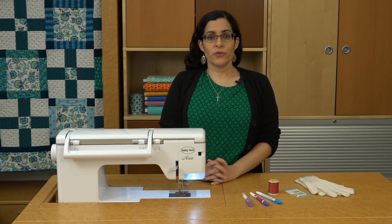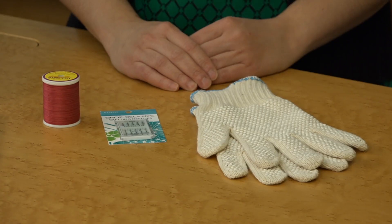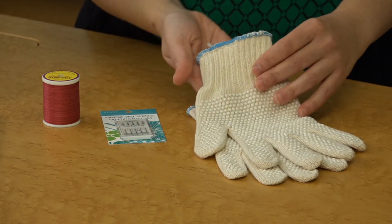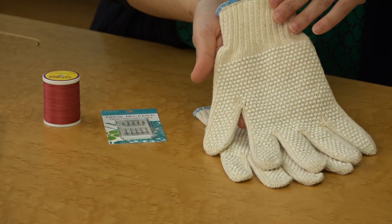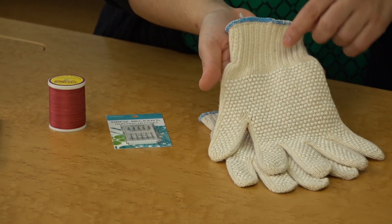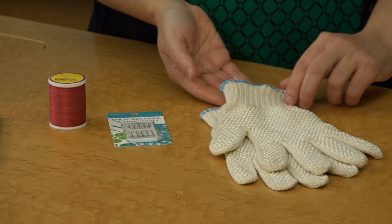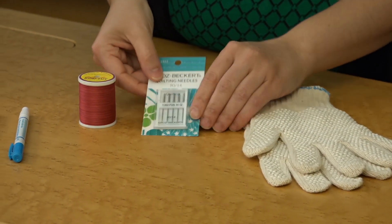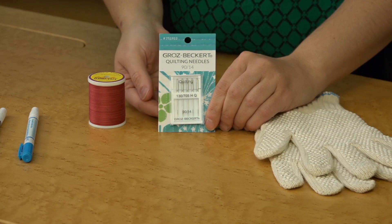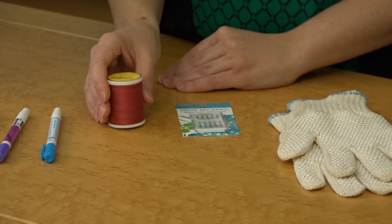There are also a few notions that are incredibly helpful for free motion quilting. First and foremost, machine quilting gloves give you a much better grip on the quilt sandwich as you guide it under the needle. Gardening gloves with grips also work, but in my experience gloves made specifically for quilting work just a little better. Speaking of needles, it's always a good idea to change out your needle before starting your project. You also want to use good quality cotton machine quilting thread.